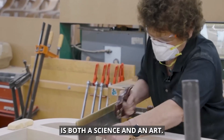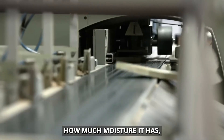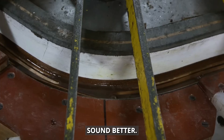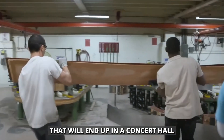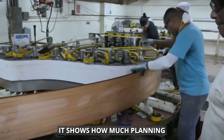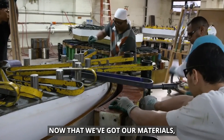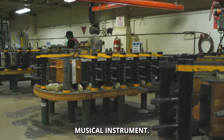Choosing the right wood is both a science and an art. Manufacturers think about things like how dense the wood is, how much moisture it has, and even where the tree grew. They might pick wood from trees that grew in colder places, because these often have denser growth rings, which can make the piano sound better. Believe it or not, picking out the wood is the first step in making a piano that'll end up in a concert hall or someone's living room, and it happens years before the piano is built. It shows how much planning and patience goes into making pianos, but choosing the wood is just the start of this complicated process.